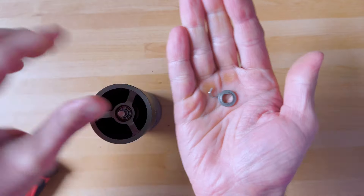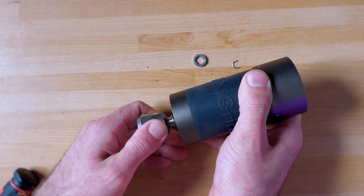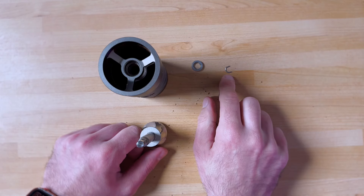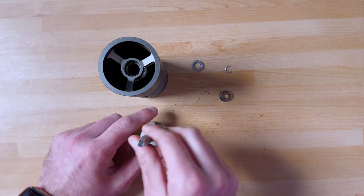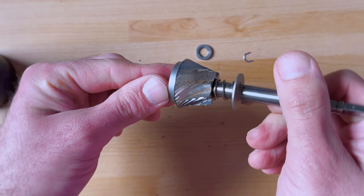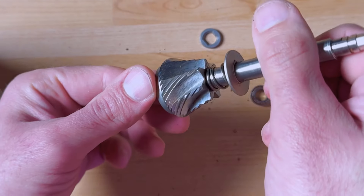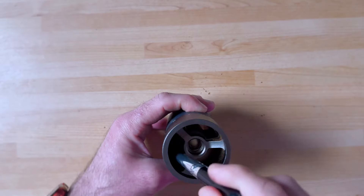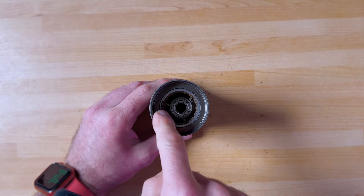Once it's off you can remove everything. Now we can try to remove the burrs. There will be a bearing here. The construction, apart from that piece, reminds me of the 1Zpresso K series. The burrs, as you can see, are very very similar to the K series as well — one would say almost identical, though there might be some small differences. You can reach all the way in with this brush to get every piece of coffee dust.